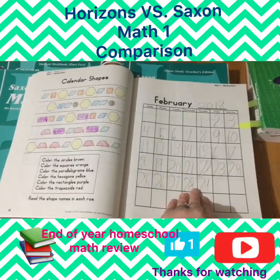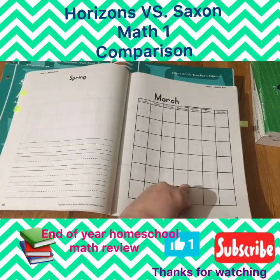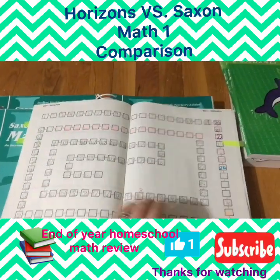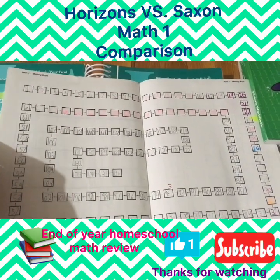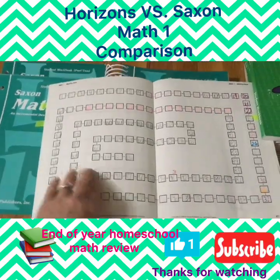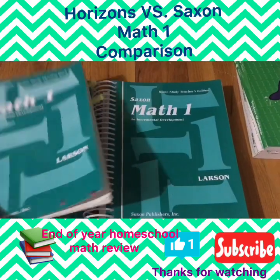We went all the way to lesson 102 in Saxon — there are 160 lessons in the program. We didn't even do April. In the back of the book they practice right and left, and there's a number chart they're supposed to fill out every day. This too became too much, and my daughter just decided one day she'd fill out the whole thing at once because she didn't want to do it every single day. It goes all the way to 136.